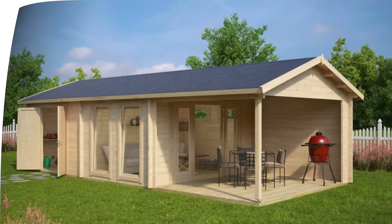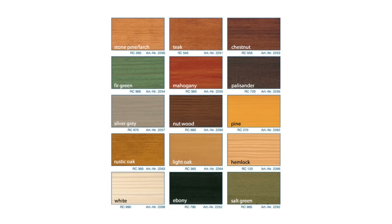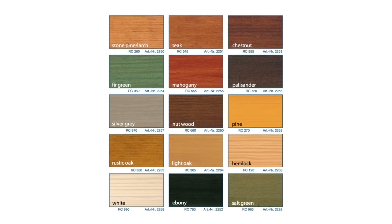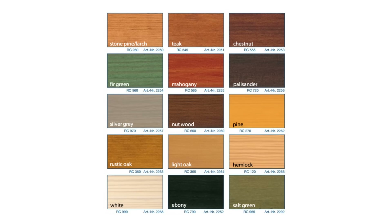We recommend coating your cabin with wood preservatives or paint as soon as you have assembled it. Remmers HK Stain requires just two coats without primer and will protect your cabin from sun, UV, moisture and rotting for the next five to six years without the need to retreat. Alternatively, you can visit your nearest DIY store to find the paints or preservatives you like.